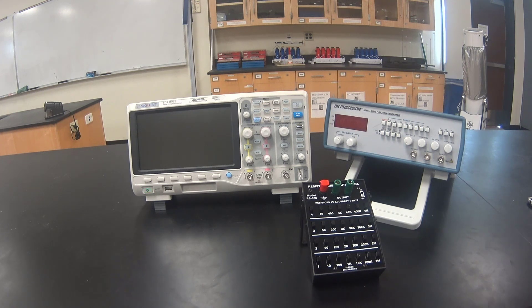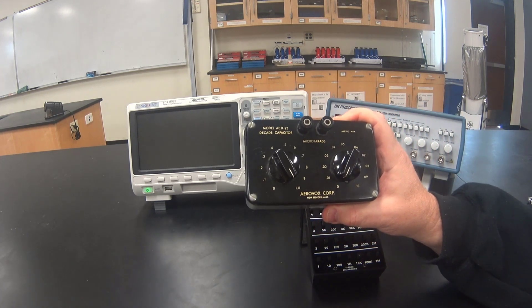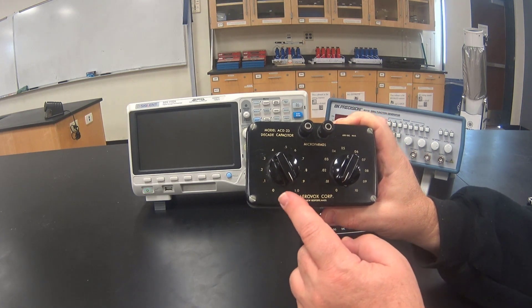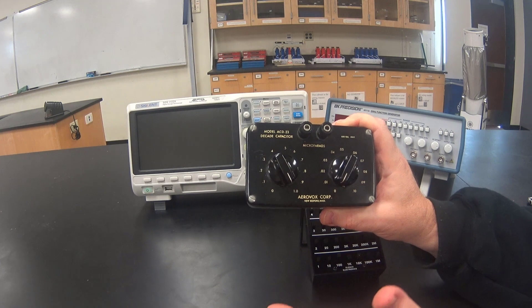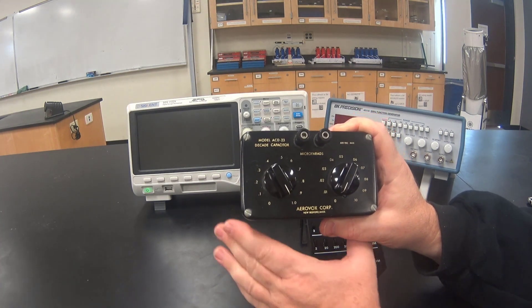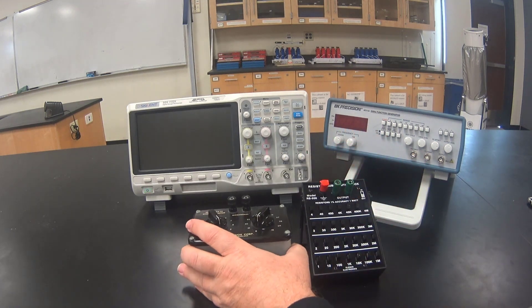We will also be using a decade capacitor box, and we will set it to 0.1 microfarads. The decade boxes are all just a little different, so you have to look at your particular one to see how to set it.